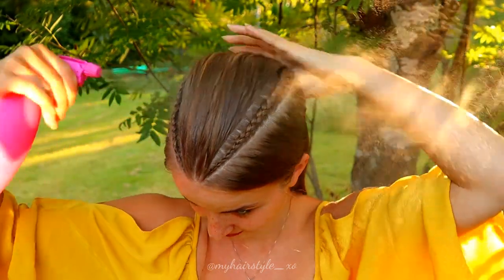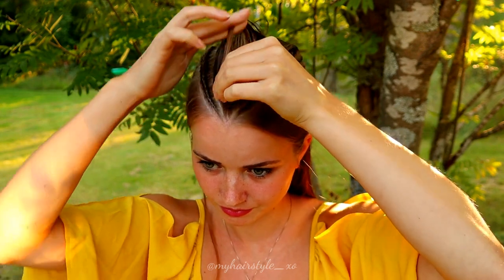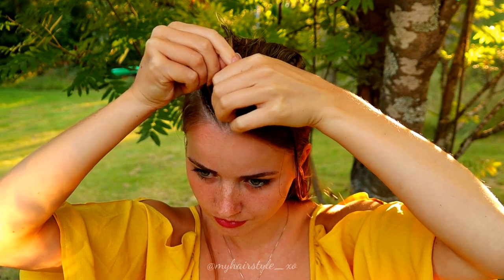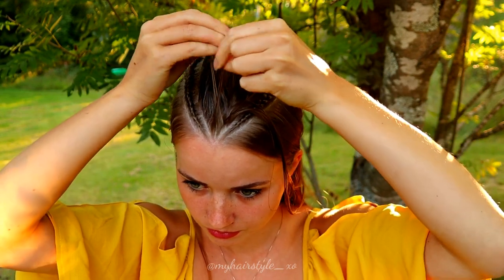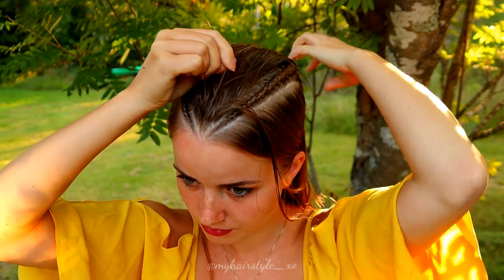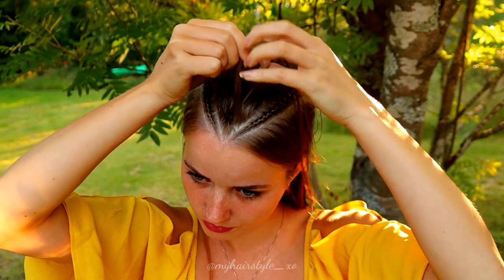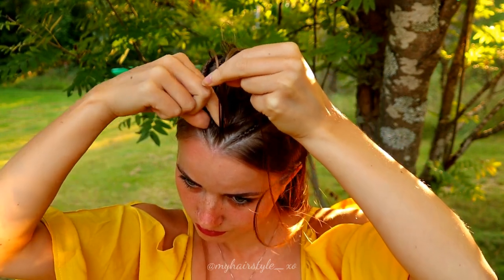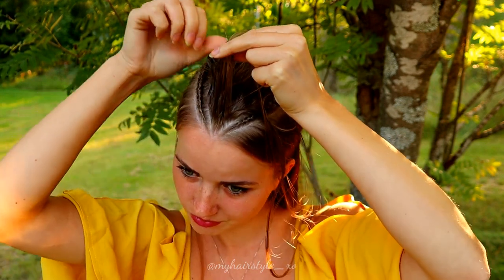After that I take the middle triangle shape from the middle and spray some water, take three strands, and then I braid a French braid — similar to before but this time I bring the hair over instead of under. Then I will add hair from both sides just like I did with the Dutch braids.